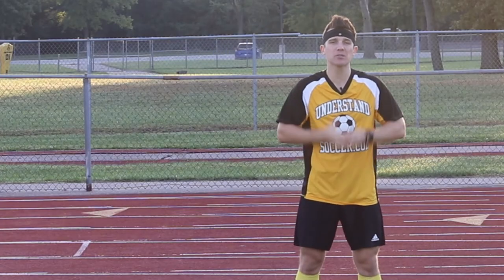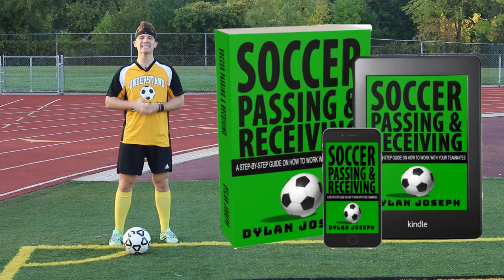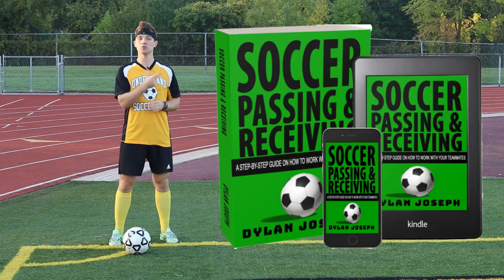To avoid missing out on some great corner kick plays, grab the book I've written on soccer passing and receiving using the link.